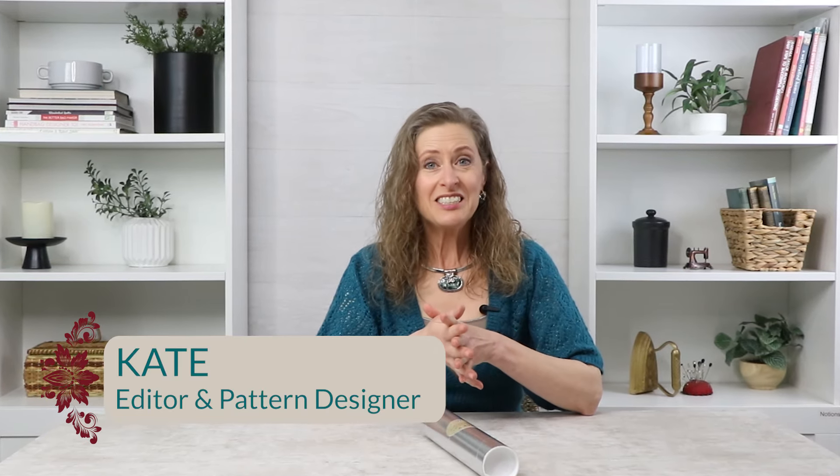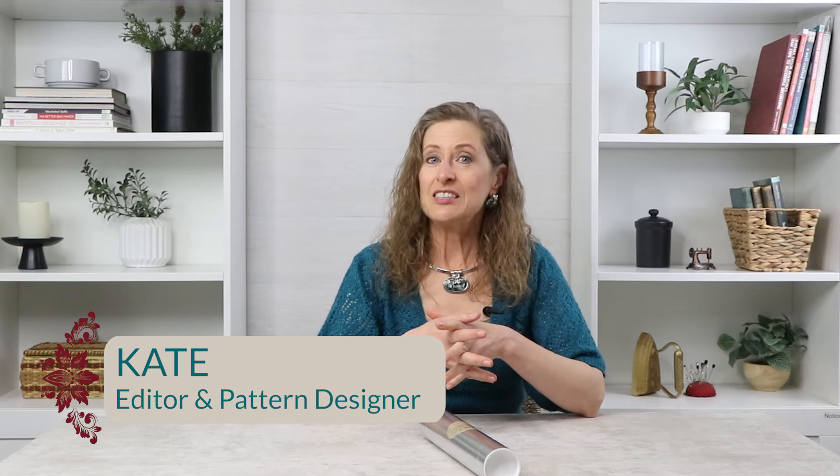Hello and welcome to Sally Tomato. I'm Kate, a designer here at Sally Tomato as well as an editor, and I think today's surprise for day number five is going to be extra special.